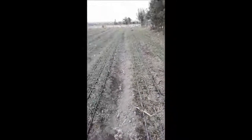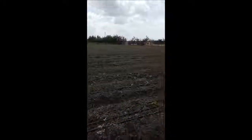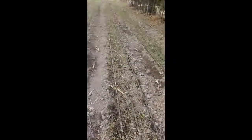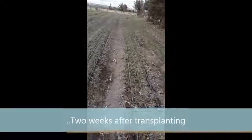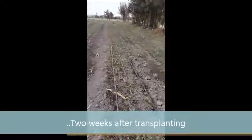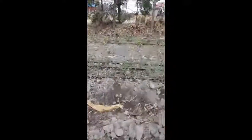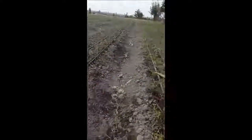Hi guys, it's me again. Here are my onions — it's about two weeks since we transplanted. As you can see, things are good.